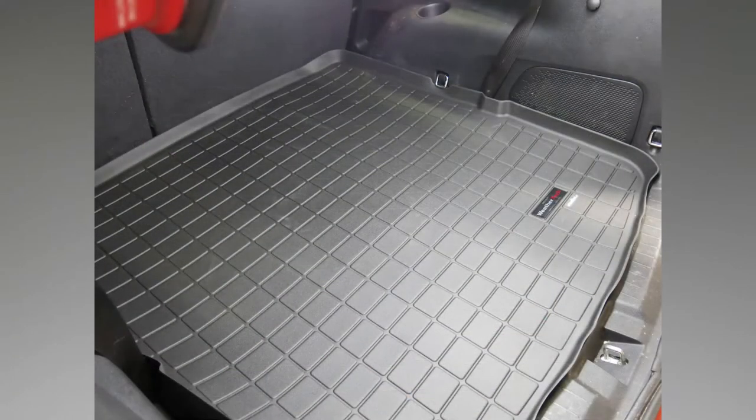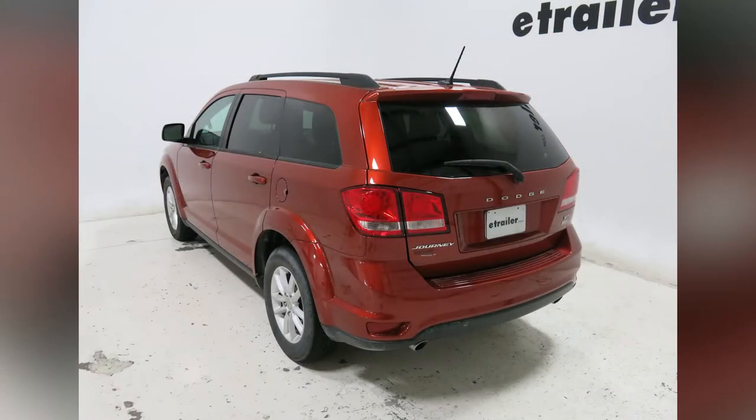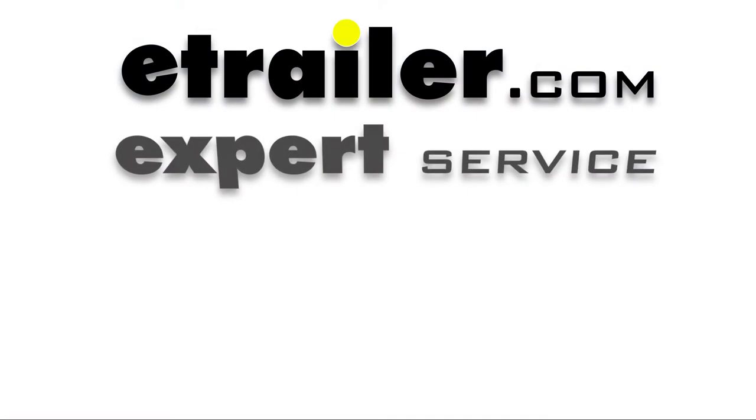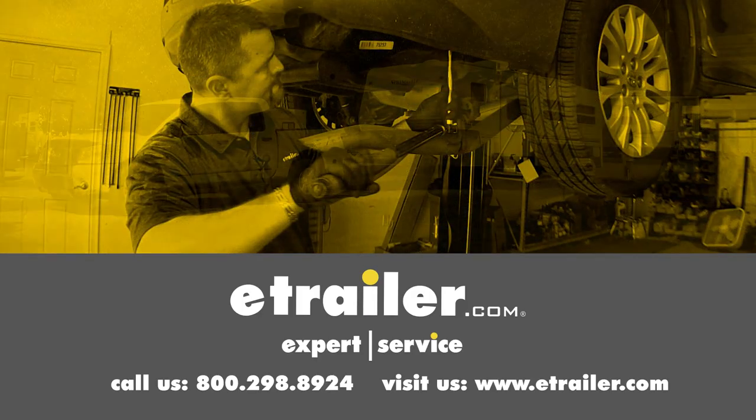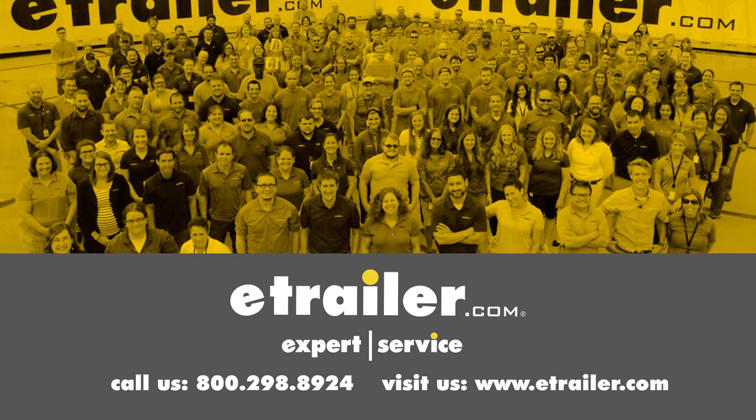And that's going to be our completed look at the WeatherTech Cargo Liner, part number WT-40398, on our 2014 Dodge Journey. Click the link below to shop, learn more, or visit us at eTrailer.com.